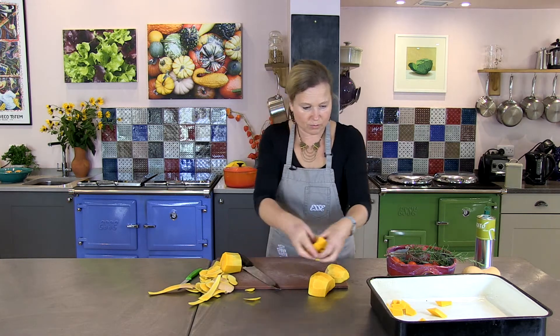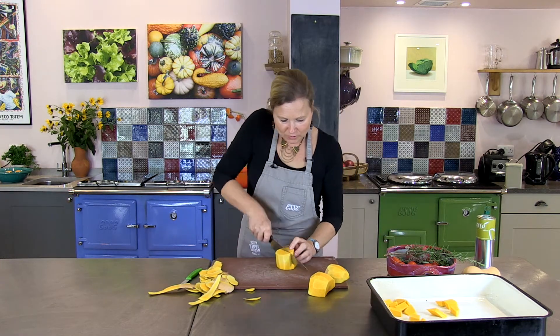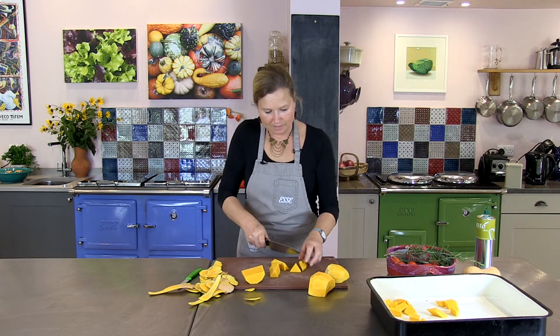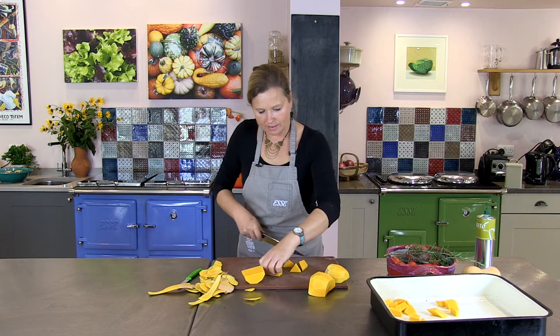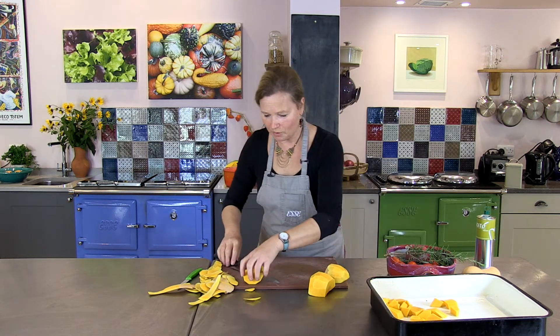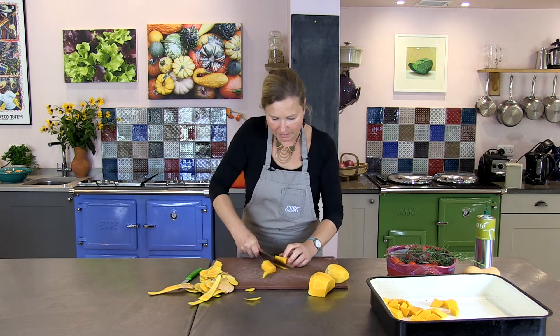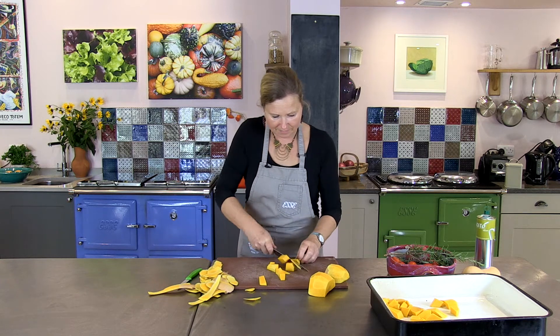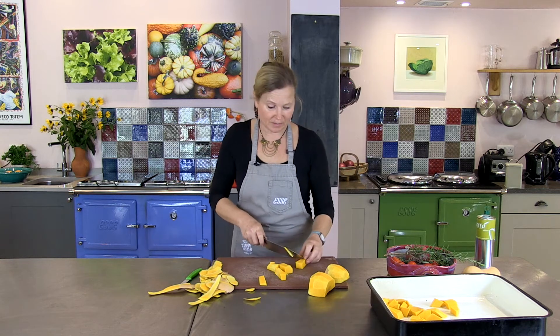I think it's important to do lots of different dishes that you can freeze ready for the coming months. So just chop them up — you don't have to be really pedantic, just sort of wedges, because it's all going to be pureed anyway at the end.